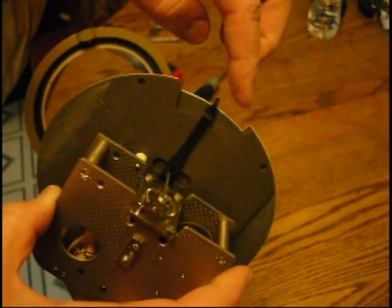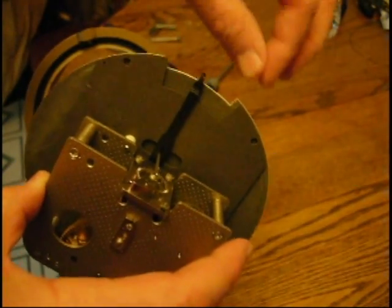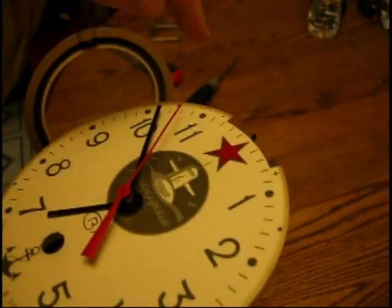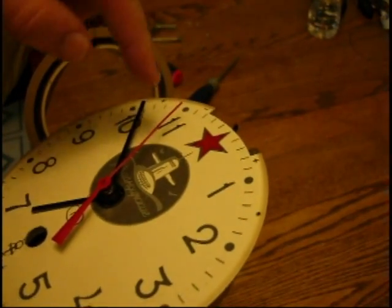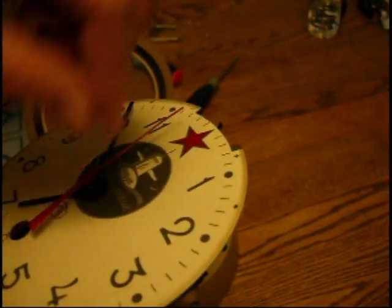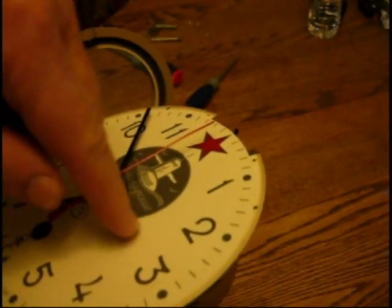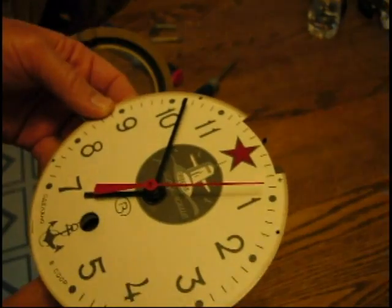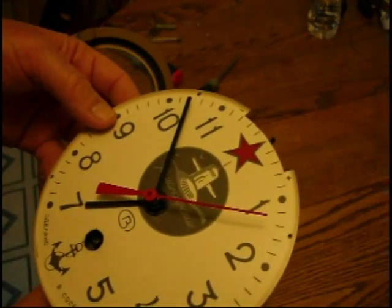It also has this device in the back and that's how it runs fast or slow. It's got a plus and a minus — you can change that. When I was in the Navy back in '72 we used a similar clock, only it had a way to speed it up and slow it down. Of course, only quartermasters had the keys to clocks and they were the official clock winders of the ship.